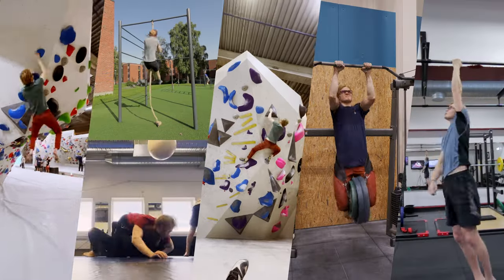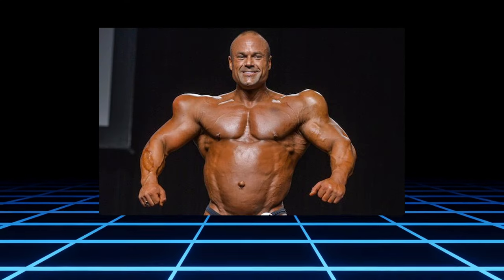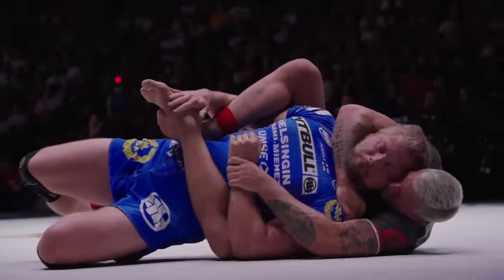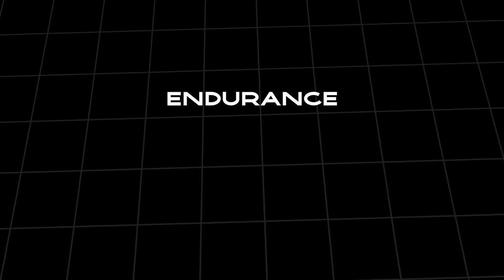Step number four is martial arts, and I believe everyone should try this at least once in their lives and ideally practice it regularly. I truly believe that skills together with bodyweight mastery and good strength training will overcome size any day of the week. Layering martial arts skills on top of a solid strength program puts you way ahead of the curve. Options include Muay Thai, kickboxing, boxing, or grappling arts like judo, wrestling, and jiu-jitsu. Try whatever you want and see what sticks — in the process you'll build endurance, humility, grit, and discipline.